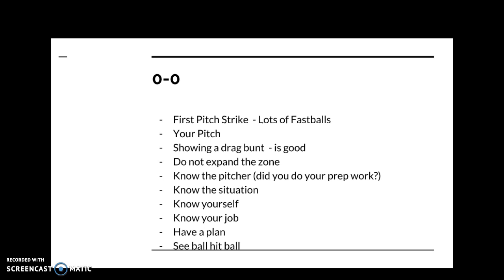Early in a series, the key at zero-zero is not expanding the zone. You have to understand your pitcher — is the pitcher dominant? Do you not want to fall behind this pitcher? Does this pitcher have dominant stuff you can't handle, or is the pitcher just average? If it's a pitcher you can dominate, you don't want to swing at anything that's a pitcher's pitch early in the at-bat — you're going to wait for your pitch.